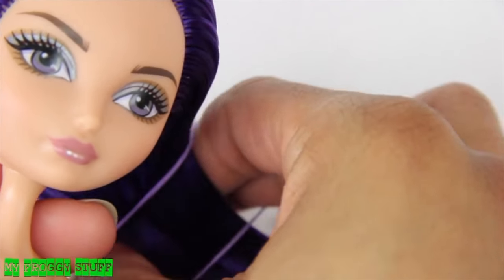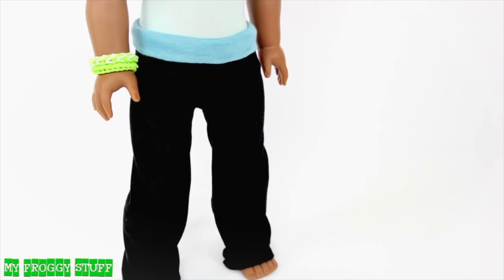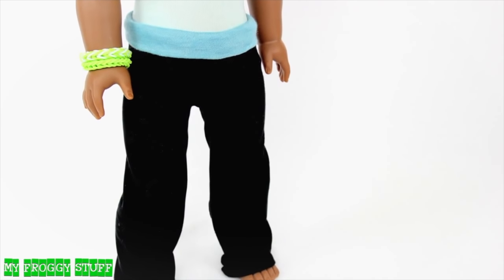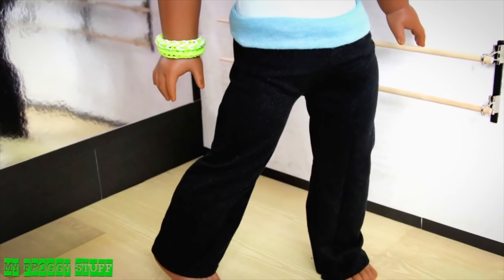We style her hair in a side ponytail and we think it is so fabsome that most of these fashion projects can be resized to fit almost any size doll. And you're done. Happy customizing.